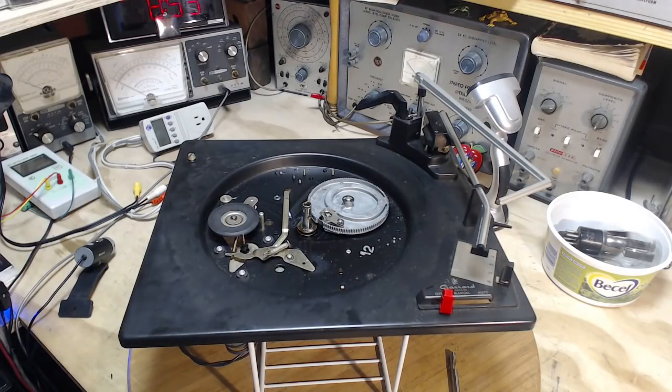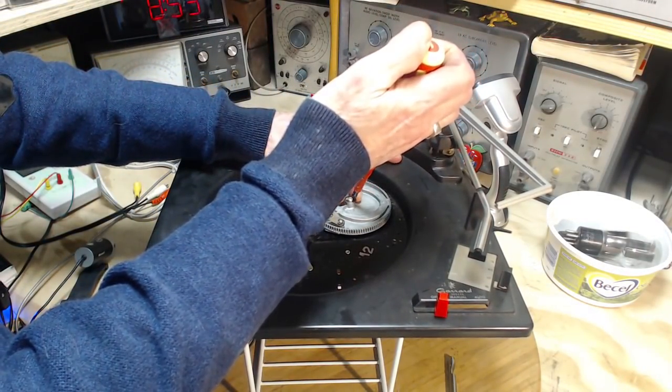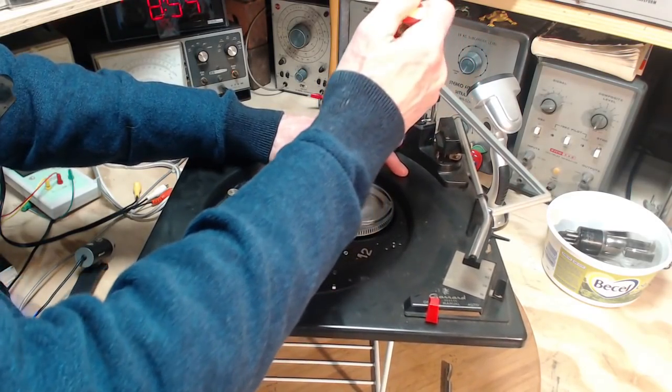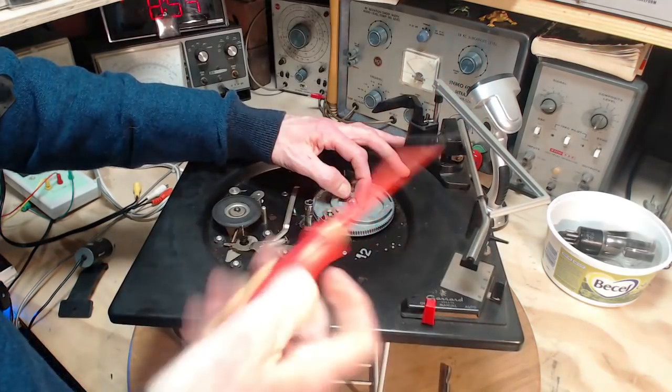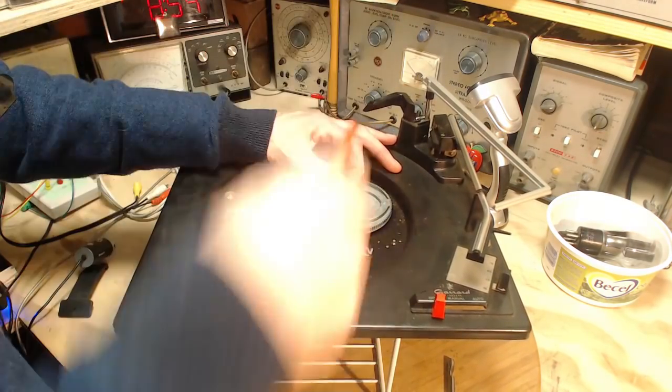Sometimes these are easy to get off, sometimes they are monsters — real monsters. First we'll take off the heat clip here. I don't know if I can do it with this screwdriver — I've got too big a screwdriver. There we go.